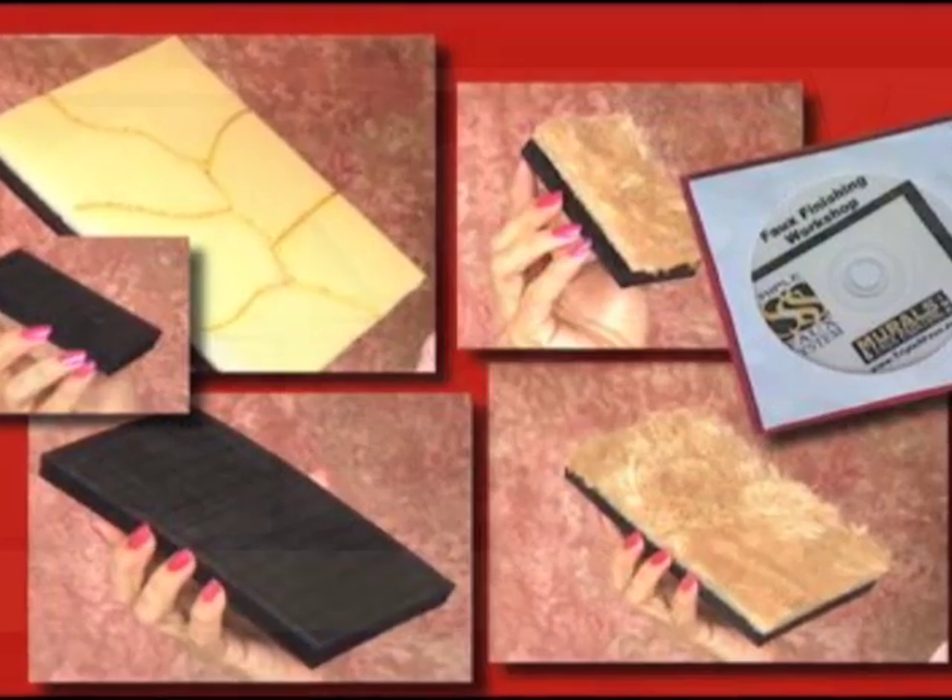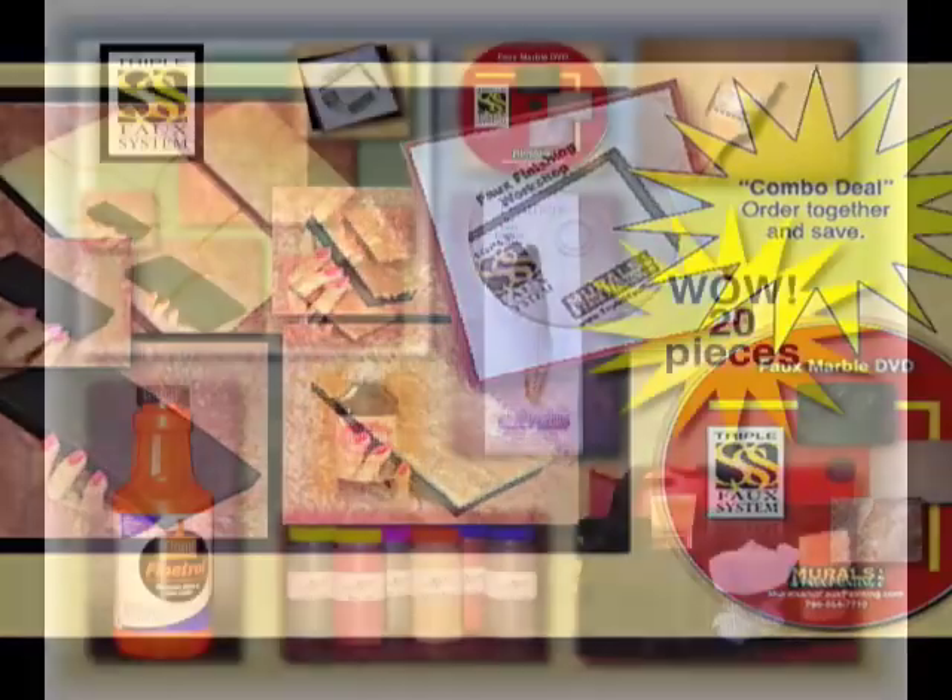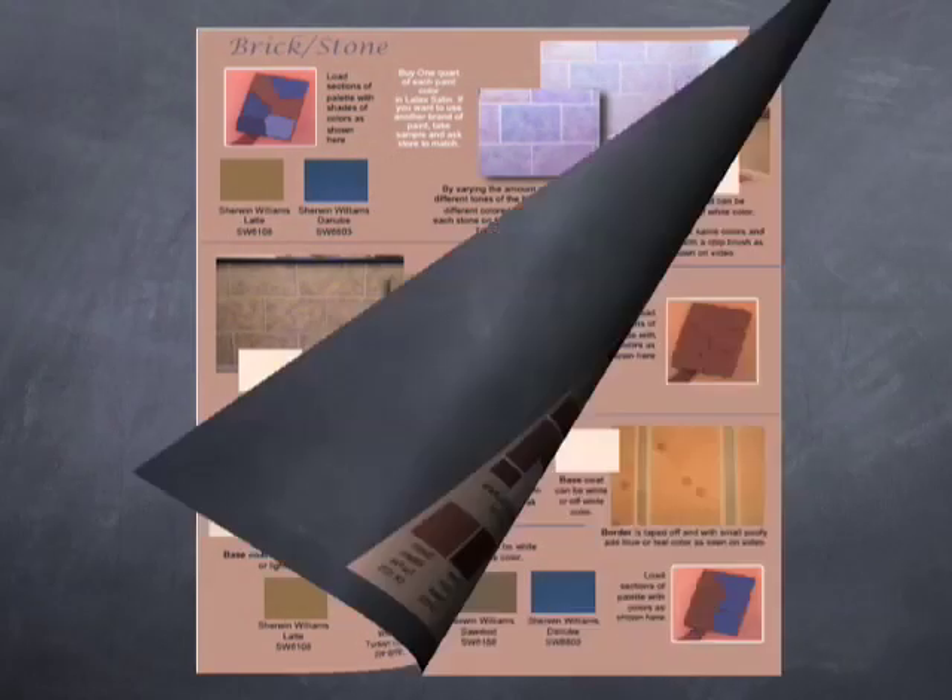One extra tip: when choosing your colors, I get asked all the time how do you know which ones to use? If you order our DVD Faux Painting Kit Combo or Ultra Faux Painting Kit, you'll get a free color suggestion and idea e-book that has a lot of different faux painted walls with the colors used for each one.